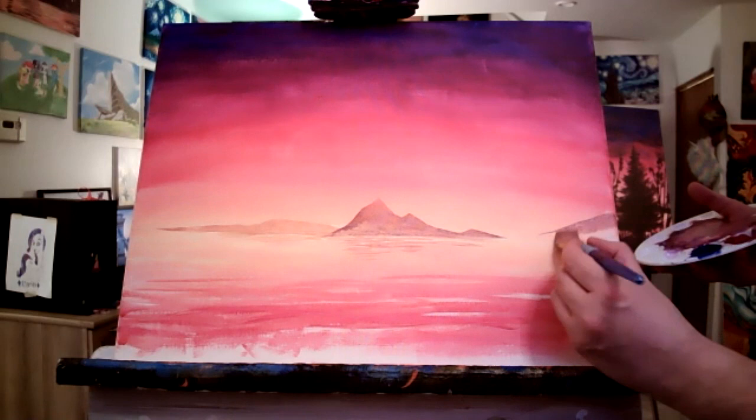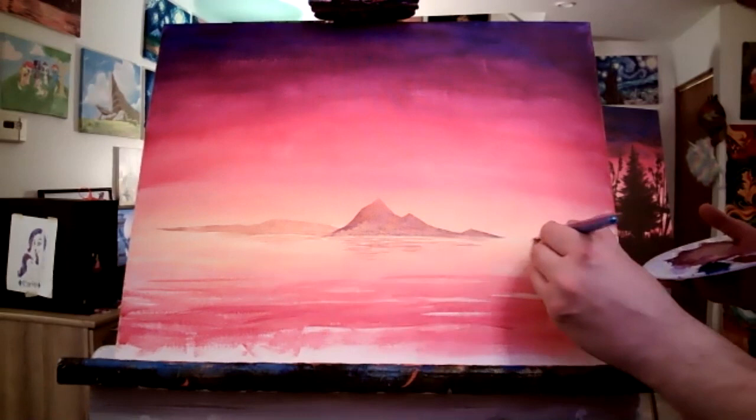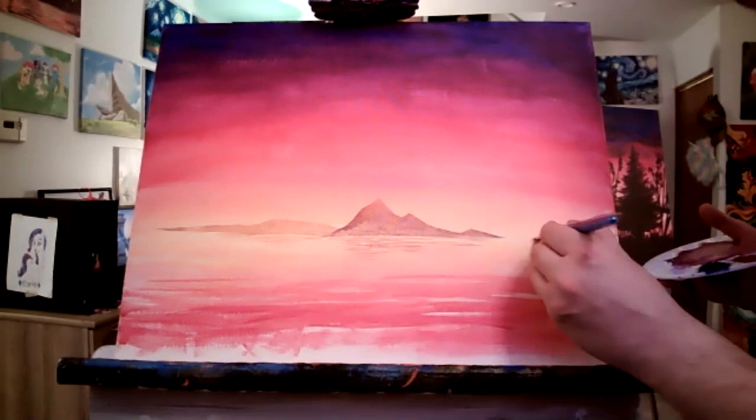I kind of lost my horizon line — I'm not sure where that ended up. I'm going to try to line it up with my other mountain. Hey — Heather put her paintbrush in her wine!